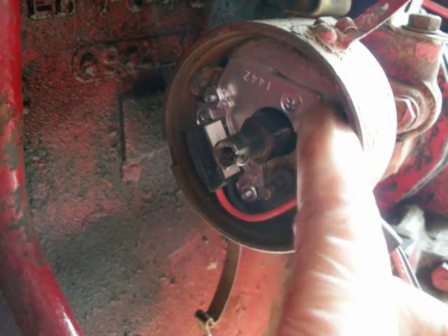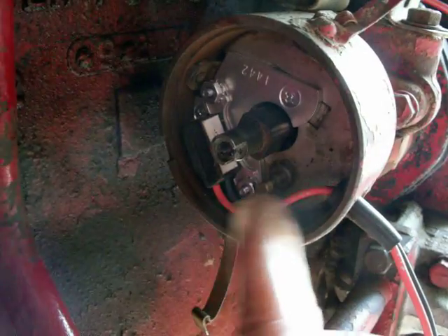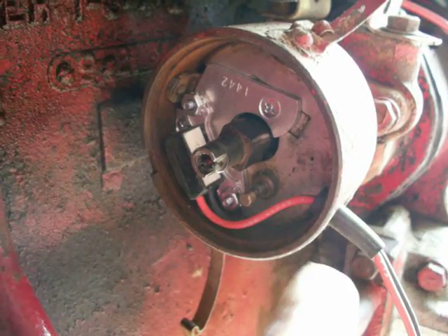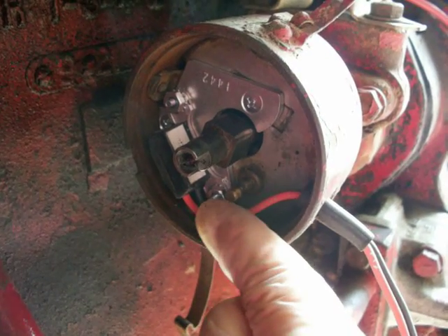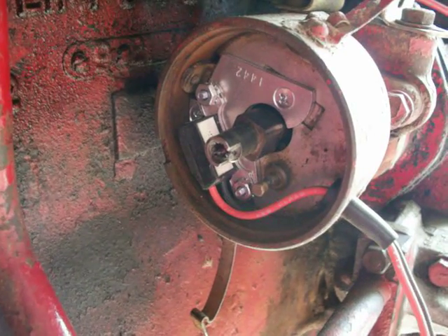We put the plate on with the screw kind of hidden behind that sensor, then put the sensor back on with these little nuts. Now we've got our wire with nice tension — you adjust the tension here to adjust the length of the wire. I want just a nice drip loop in there, and we're ready for the next step.